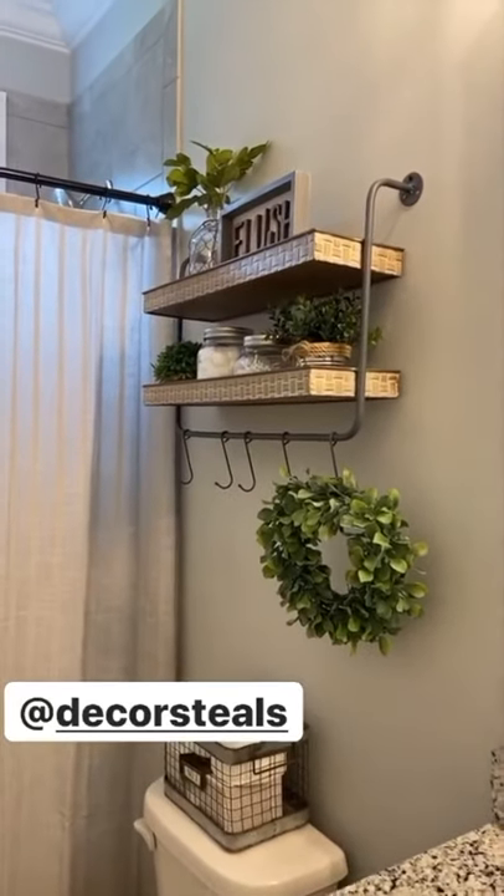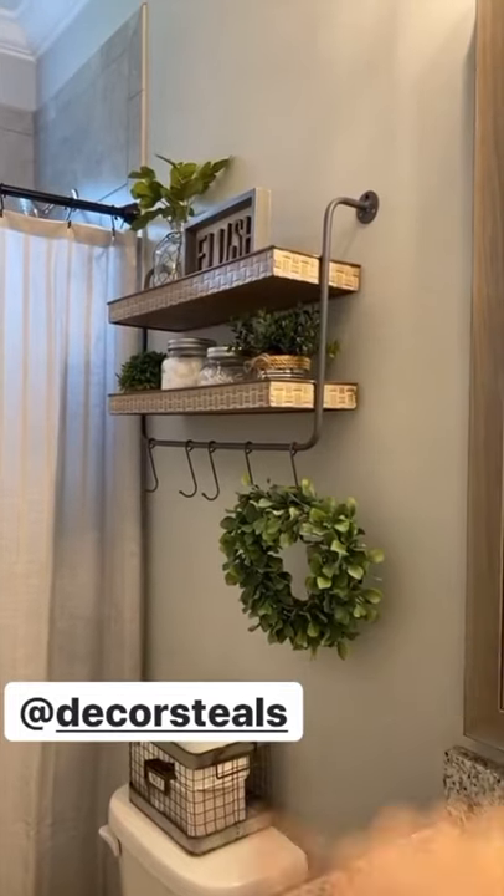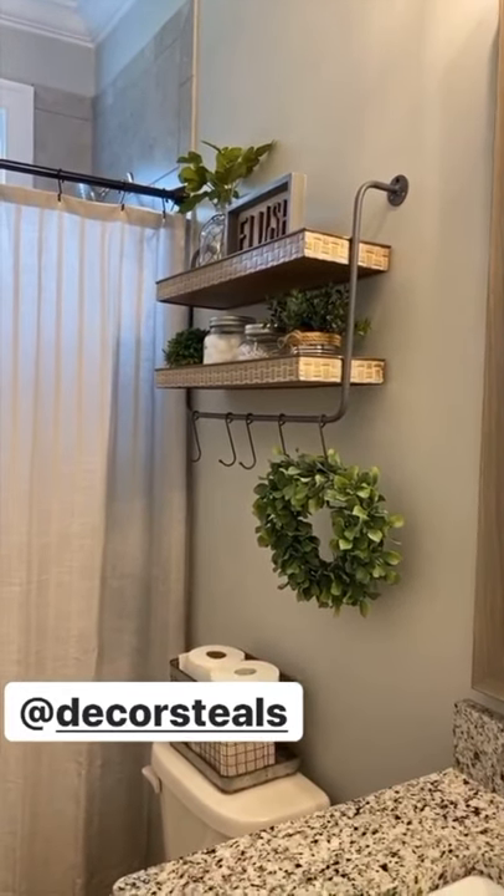Hey y'all, I changed some things up in the kids bathroom. One thing that I changed was adding this new shelving unit that I got from Decor Steels.